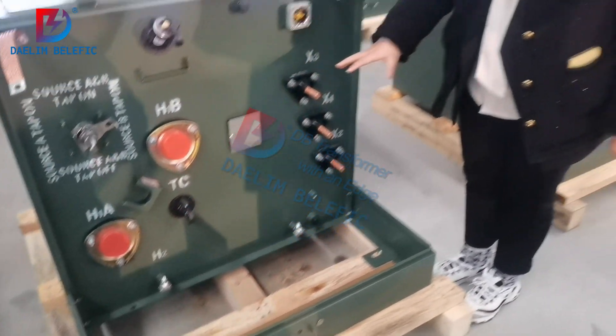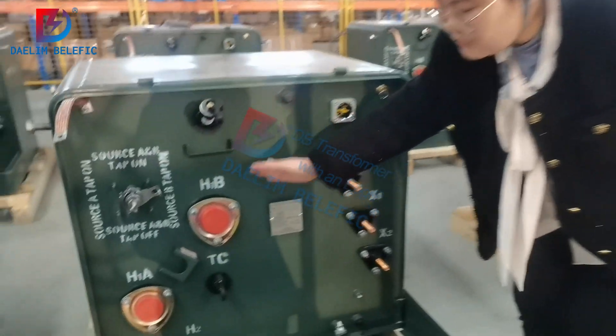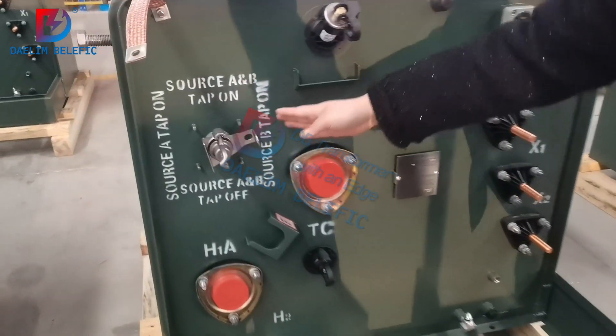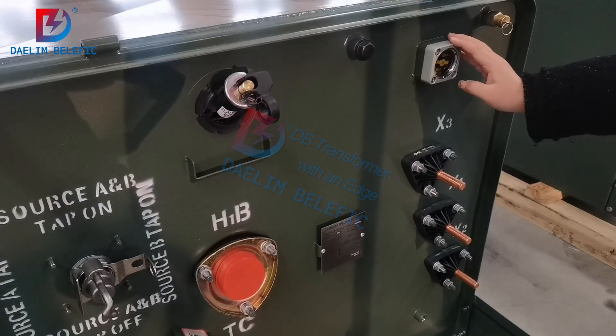Now it is ready for packaging and delivery to the customers. We have the high-body part, low-body part, and fusing load breaker switch, tap changers here, and also the pressure relief device, the oil levels.